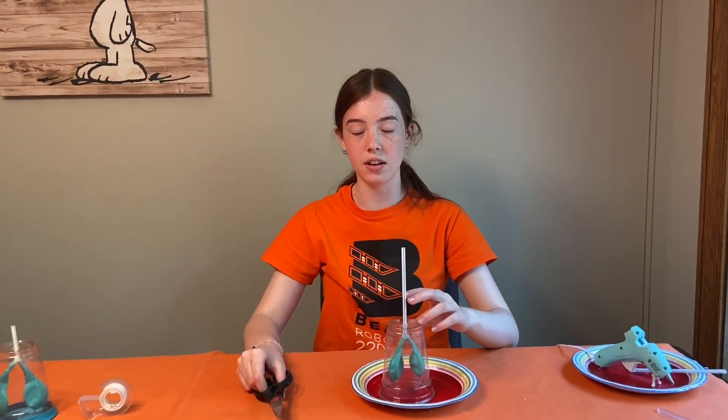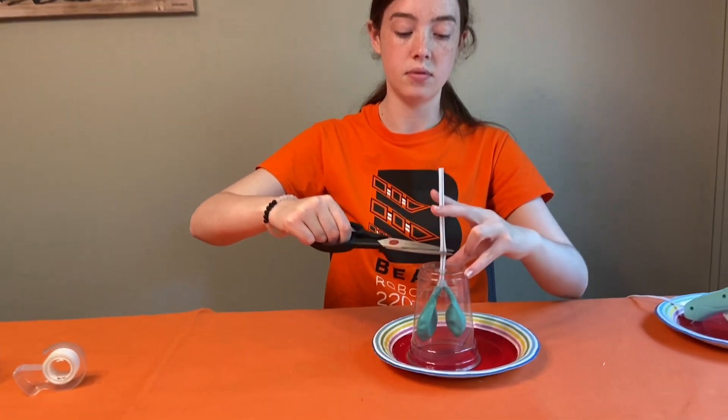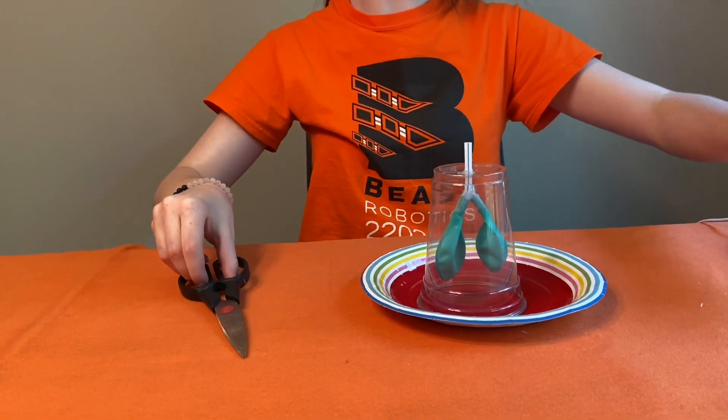Next, cut the straw on top so it's only between one to two inches long. Do this once your glue is dry.